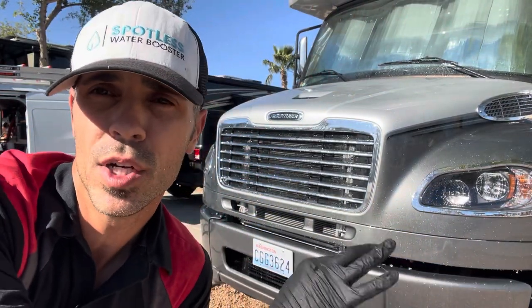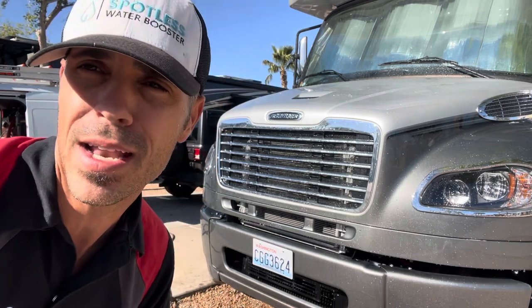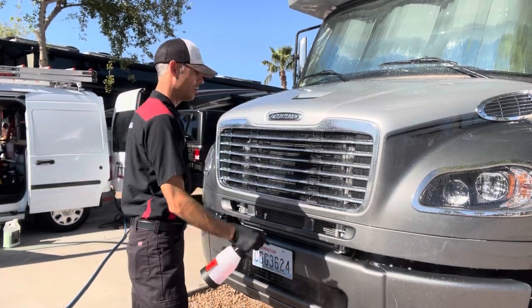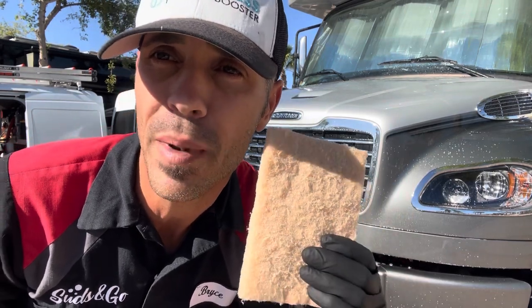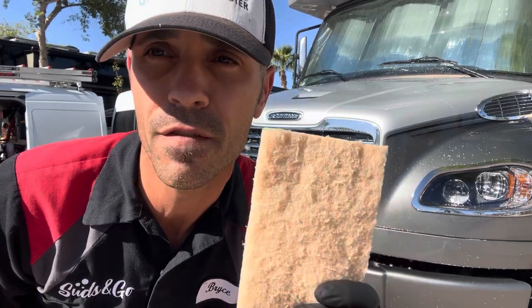After spraying down the hood, grill, and bumper to get the bugs a little wet and easier to peel off, I grab Extra Tough — an extremely safe all-purpose cleaner. It does a really great job getting caked-on bugs off the front of RVs. The awesome thing about Extra Tough is it's sun-friendly, so even if it dries on the paint in the Arizona sun, I can reactivate it by getting it a little bit wet. I go through with my non-abrasive scrub brush — this is from Aero Cosmetics. I highly recommend these for washing RVs; they're fantastic and very safe to use.